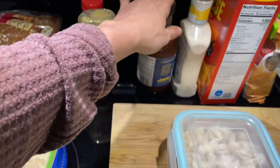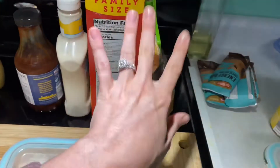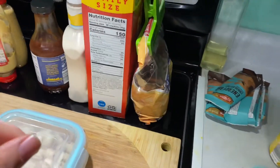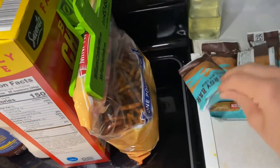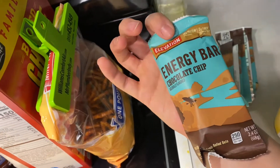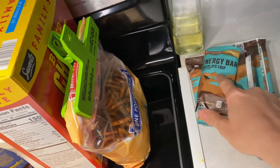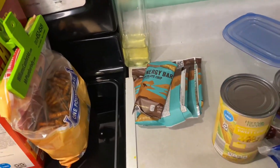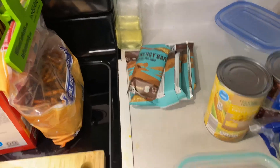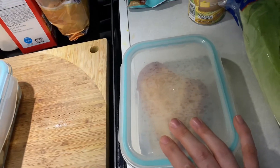We've got spicy mustard, barbecue sauce, ranch, some pasta salad, and two different options for chips. I alternate the two so he doesn't have the same exact thing every single day. And then I've got these energy bars — it's like a cheaper Cliff bar. I get these at Aldi. They taste like cookie dough but they're not super bad for you. So for me, that's a win. I've got a chicken breast that I just cooked in the oven and a cast iron earlier today.